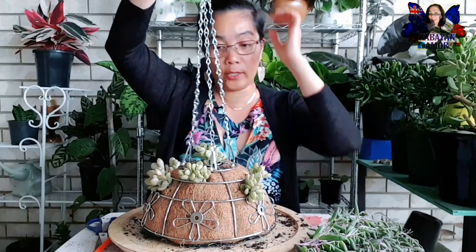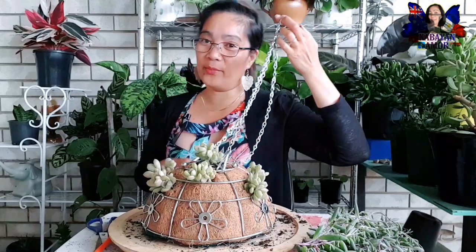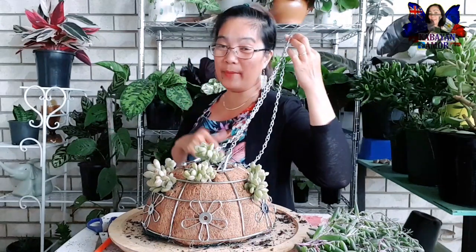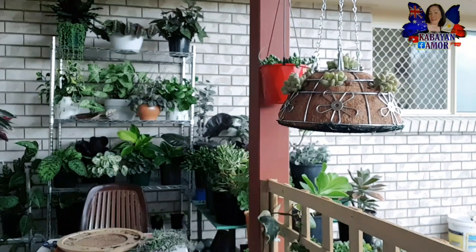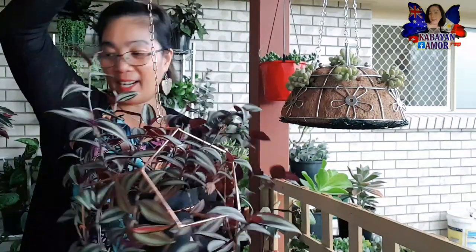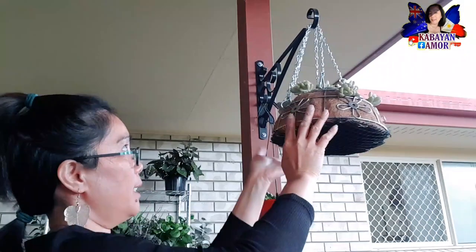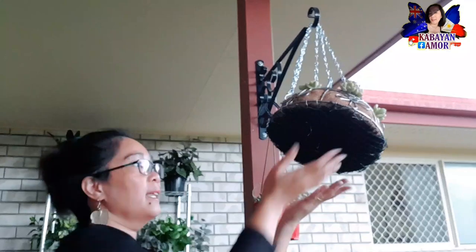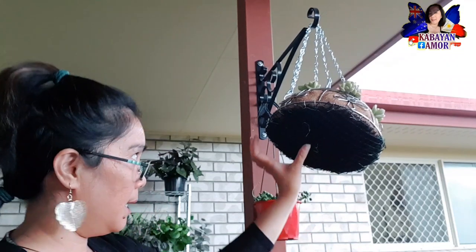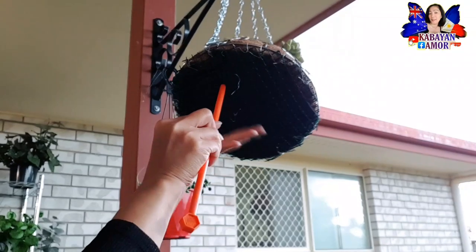Ang gagawin ko dito ay ihahanging ko siya dito para madali nating ilagay yung ating robin iklis. Umulan mga kabayan - kung napapansin nyo medyo madilim. Dito ko muna siya hinahang para mas madali nating ilagay yung robin iklis natin. Naalis ko muna yung nakapirang nakahanging dyan - temporary siya para makikita natin yung tutusokan natin ng ating robin iklis. Dito natin itutusok yung robin iklis.